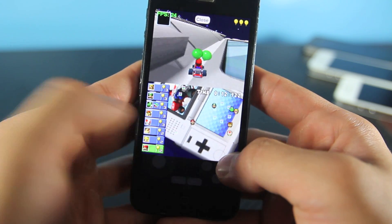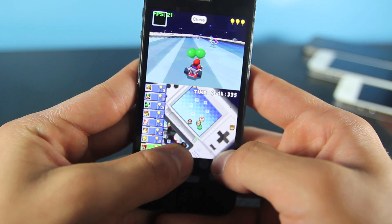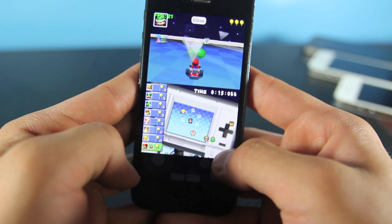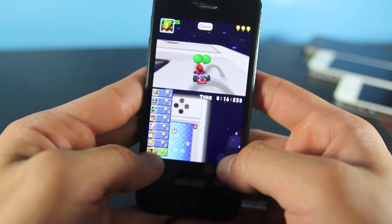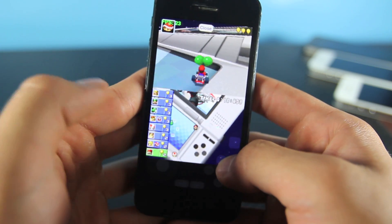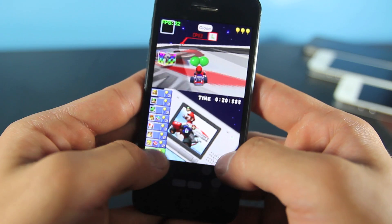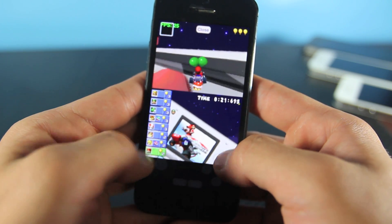I'm playing Mario Kart right now in like slow motion — it's pretty cool I guess. Some games do work better than others and in this video I'll show you guys how to install that. I wouldn't actually use this as a way to play games; I'd much rather buy a Nintendo DS console, but it's a pretty cool proof of concept just like the PSP emulator we got a little while ago.